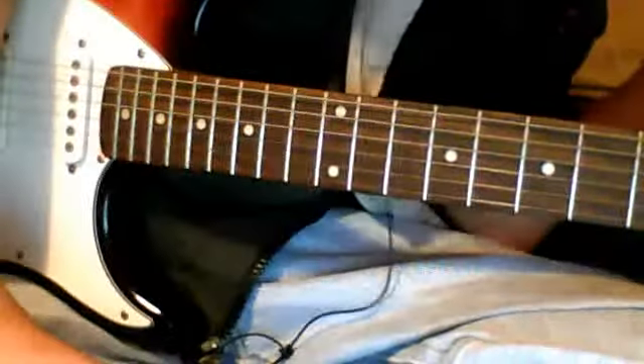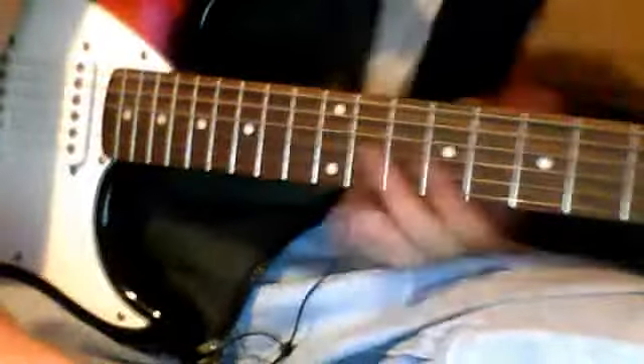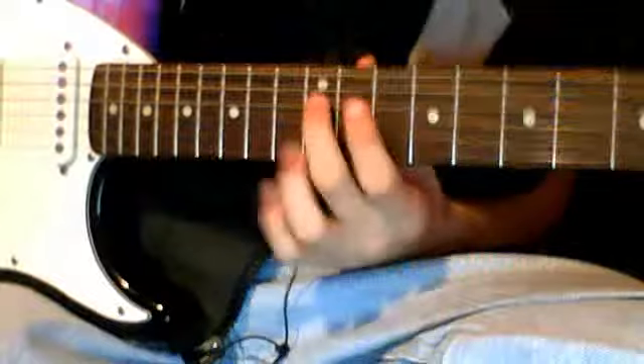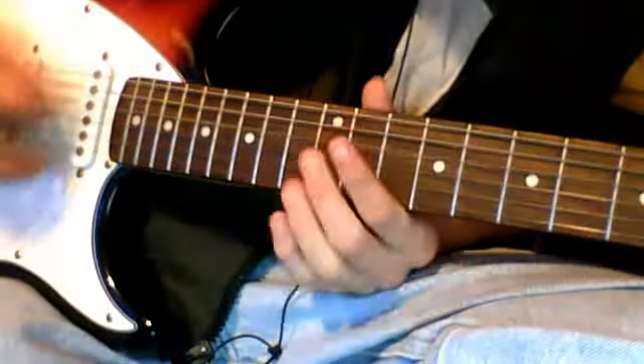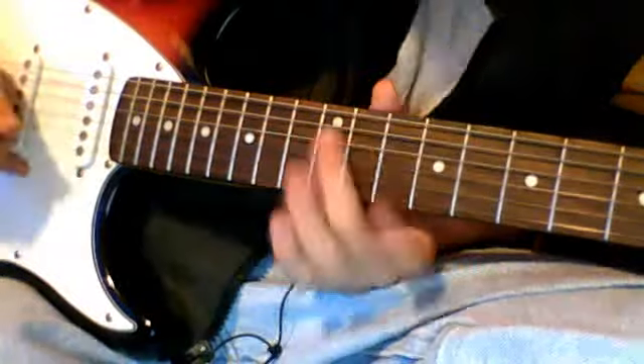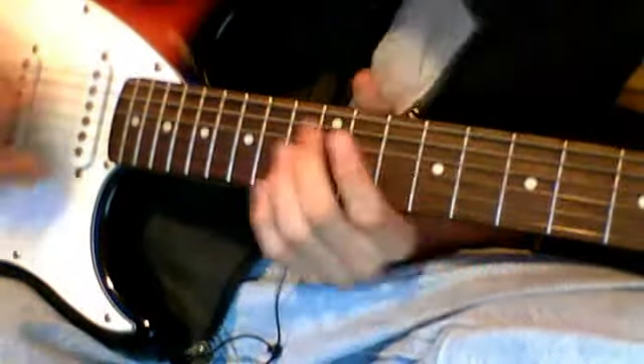This time I'm going to show you how to play the intro to Lifeline. You're going to start out on the 12th fret of the 4th string, and you're going to go ahead and alternate open and on the 12th fret a few times.